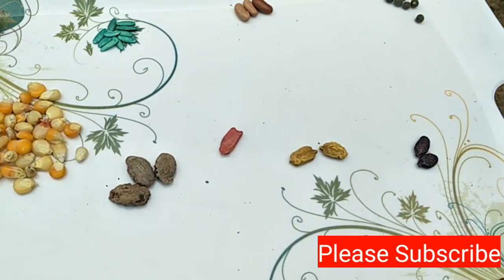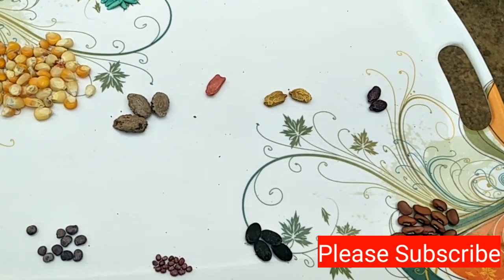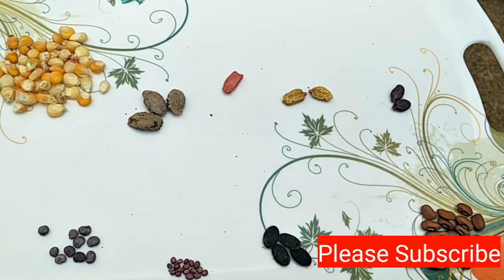So friends, this is how to grow seeds in the summer. If you like this video, share and subscribe. Thank you.